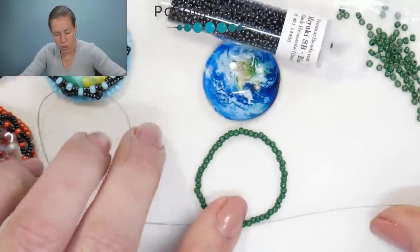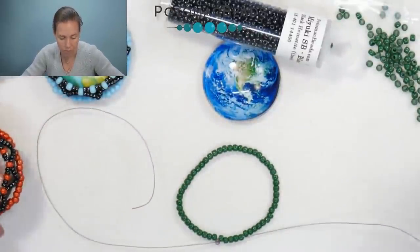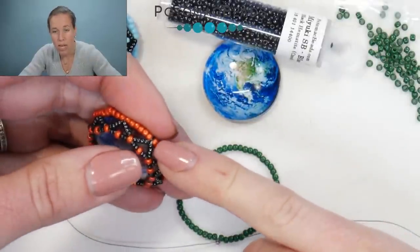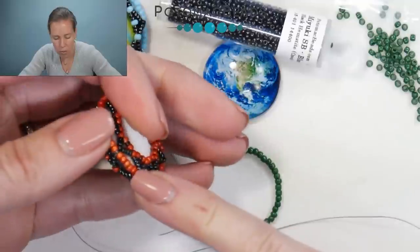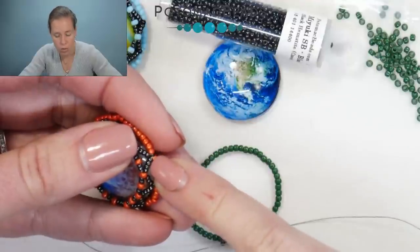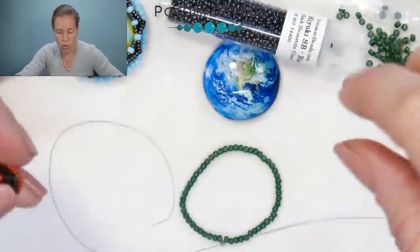From now on, we're going to count off the 11/0s in a pattern of six beads. Every six beads, bring out your thread and needle and make little butterfly wings: add four 15/0s, then one 11/0 color bead, then four more 15/0s, and sew back up through those six beads.